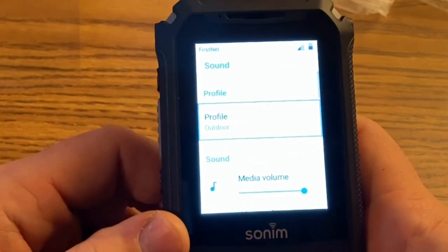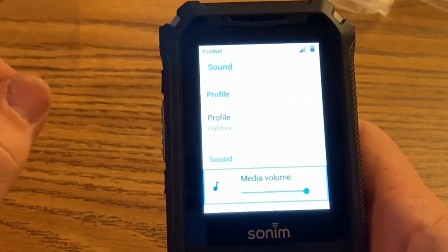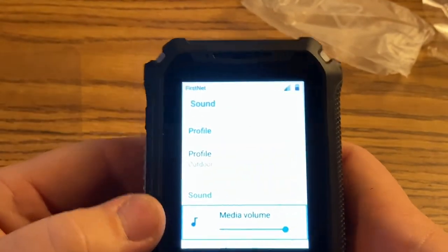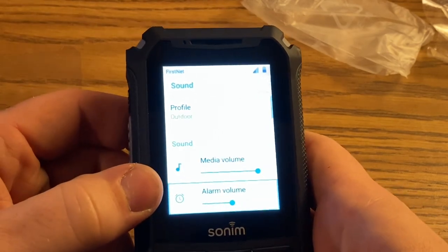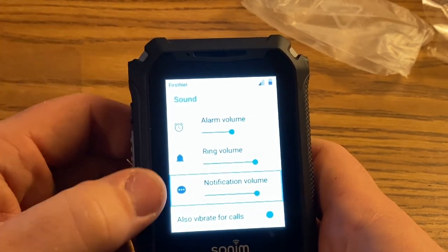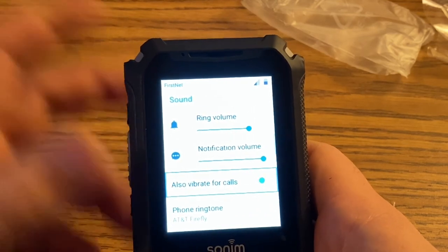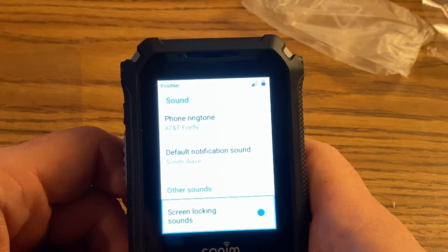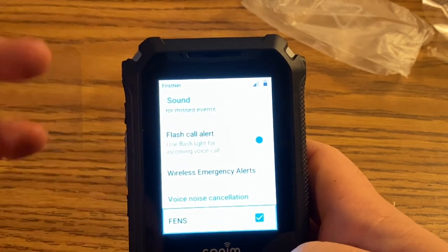We looked at display already. For sound — we've already changed the profile to outdoor for our purposes. We only use these as a push-to-talk network device, not for phone calls or texting. So under sound settings, media volume doesn't matter much, nor does alarm, ring, or notification volume — though I always keep that turned all the way up since you can adjust it from within the call menu anyway. Vibrate for calls I disable, because you'll never feel it on a school bus. Ringtone and default notification sound are irrelevant for us.